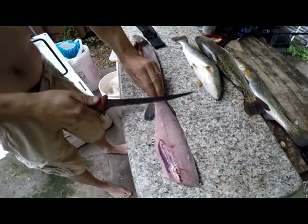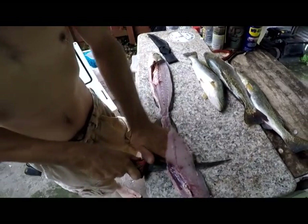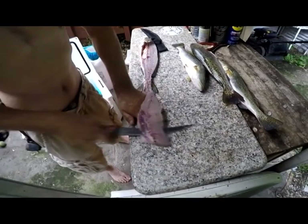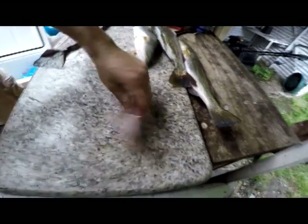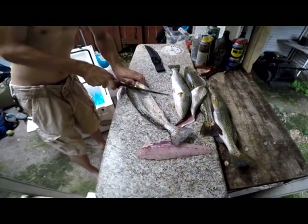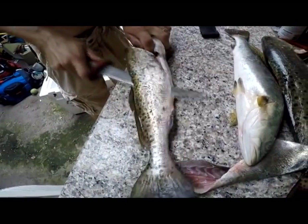Flip it back and peel the skin off. Helps to have a real sharp knife. And that's it. Get real good at it and you start cutting these up pretty quick. The trick is that sharp knife.